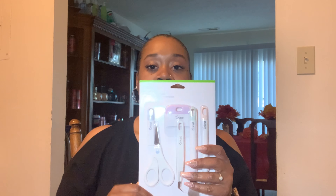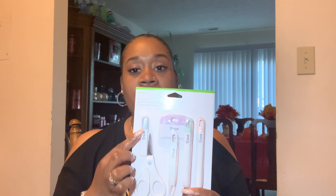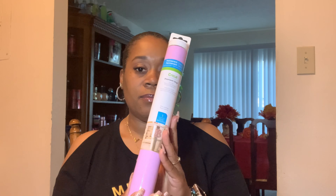Anywho, I got the Cricut Explorer Air 2. I didn't get to get the lilac bundle but I did get what I guess is lilac or lavender in color — it is really big, so I'm gonna insert a picture. I also bought the Cricut tool set; it comes with a spatula, a weeder, a scraper, some scissors, and some tweezers. I also have some opal vinyl, some permanent glossy vinyl, and transfer tape that transfers the stickers. Today I'm gonna try to make a sticker.